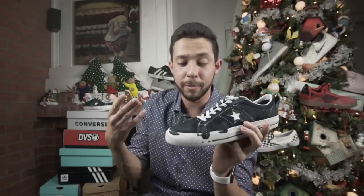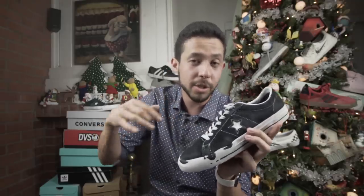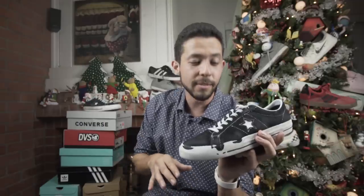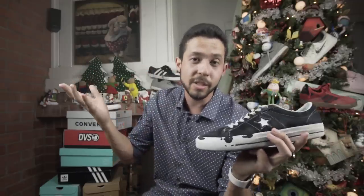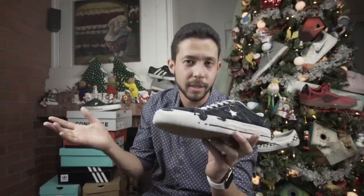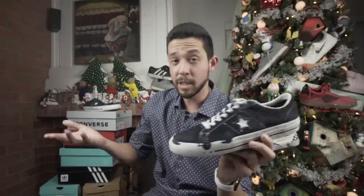If you want to go ahead and get yourself a pair of these, comment below what shoe you want me to do next and your shoe size in parentheses, and I will pick one of you guys to win. Leave your Instagram handle next to it too so I can DM you, because I don't know how to get in contact with you otherwise.